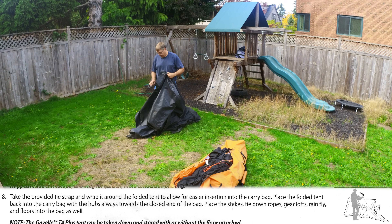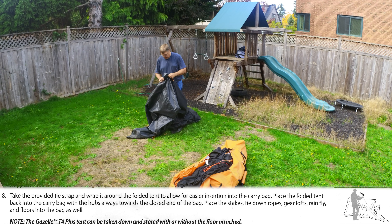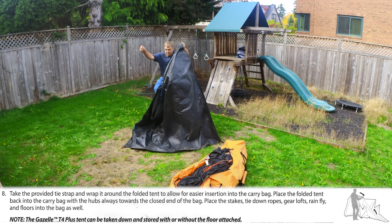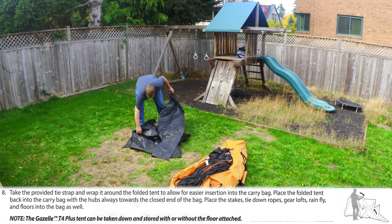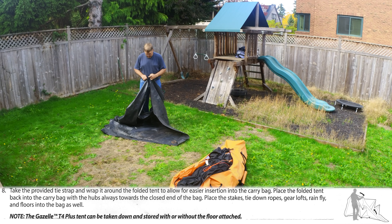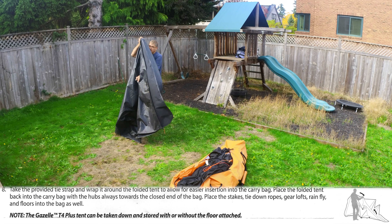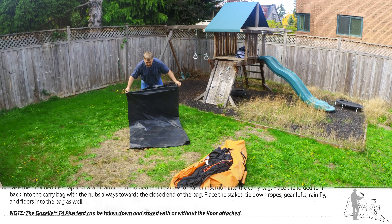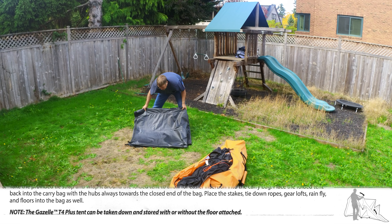While I don't fold up the rainfly, I just squish it into the bag and let the heavy weight of the tent flatten out the rainfly just from being on the bottom. I do fold up the footprint to take up less space in the bag, and I put that on top, followed by the poles, and zip it all closed.